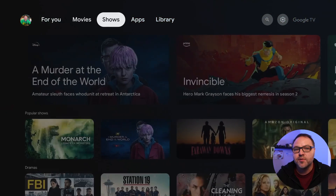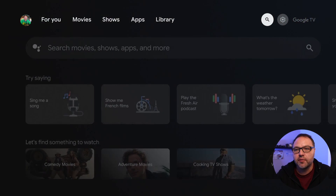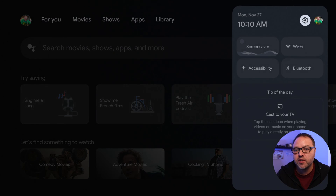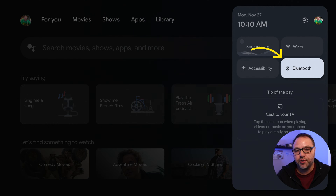At the very top of our home screen, we're gonna navigate over to the right-hand side. At the very top right-hand corner you're gonna see a little gear or sprocket. When you go over to that, it's gonna give you a few different options. I have a shortcut to Bluetooth, so if I push down I can go to Bluetooth right here and select that with the button in the middle of the circle.